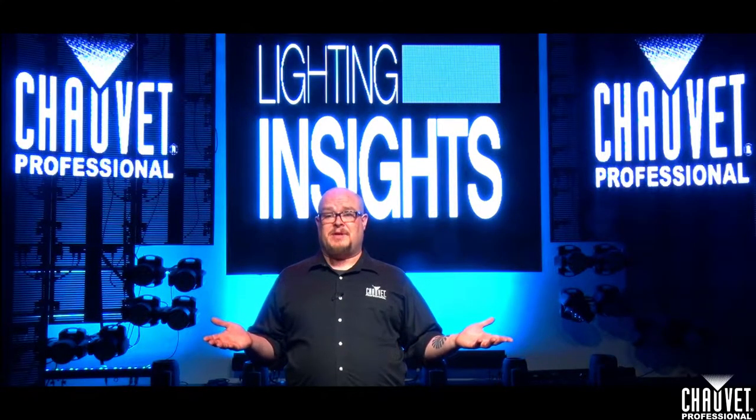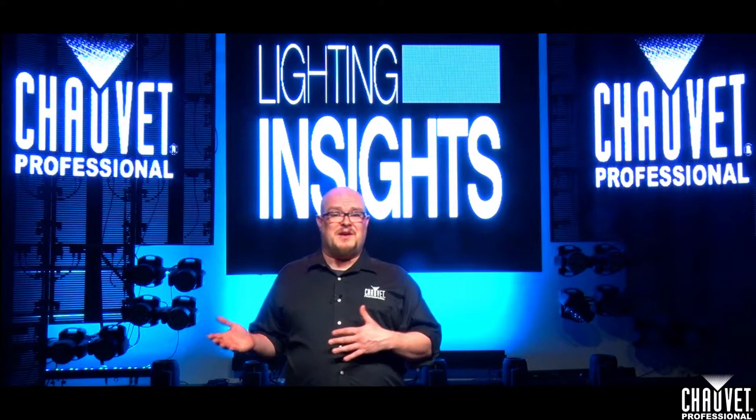Let's talk beam pallets. A beam pallet is anything that's not a color, a focus position, or a control command parameter. This includes gobos, gobo rotation, and all of those variables, prisms, optical focus, zoom, iris, and any cool stuff your fixture does, like beam splitting, frost, diffusion media, effects rolls inside of the fixture — all that stuff.